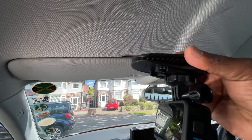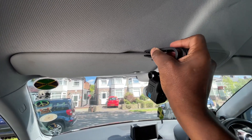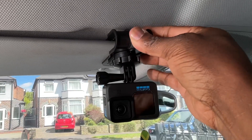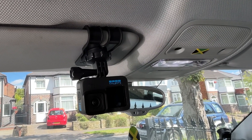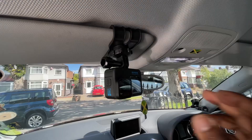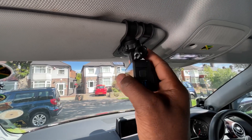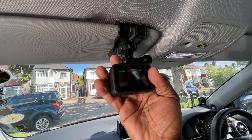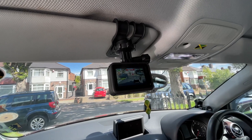This holder simply attaches to your sun visor with a big clip, and you can attach your action camera there. You can use your action camera as a dash cam or you can take trips or film within the car as you're driving. It's just another mount holder for your action camera.